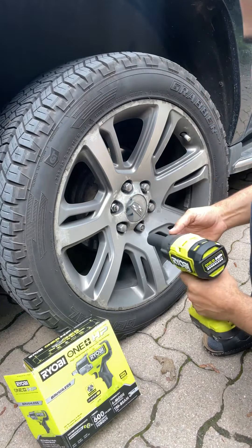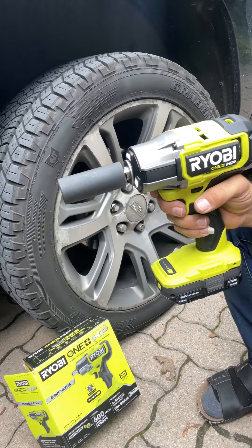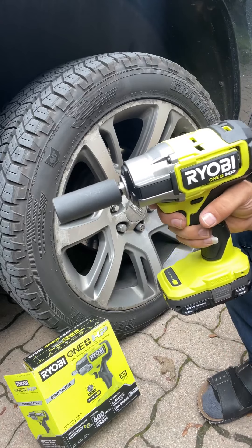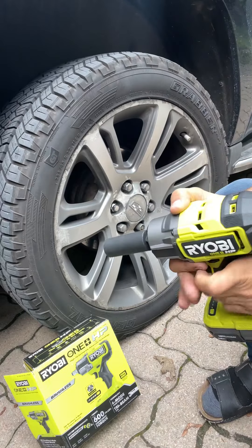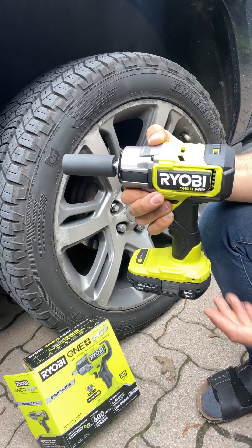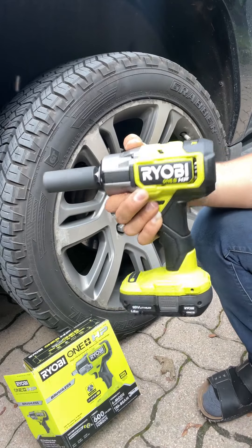To take it back out, I just switch to reverse. That's why this is one of the best products I've ever seen. I keep it in my car for emergencies — if I have a flat or need to take a tire off on the road, it's much easier and faster, it's life-saving and time-saving.